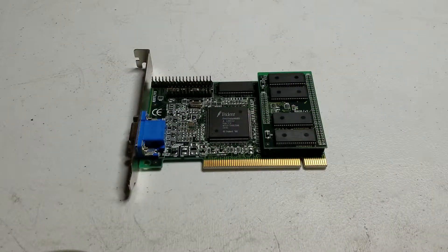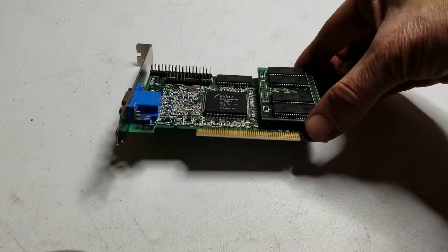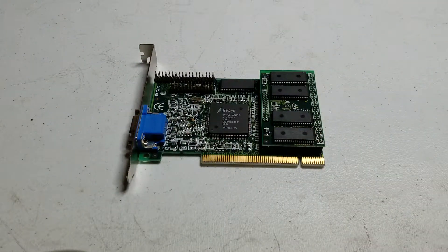We've got one Trident card to test. It's the Providia 9685. I believe this one has two megabytes normally and this one has the expansion board on it, which takes it up to four megabytes.